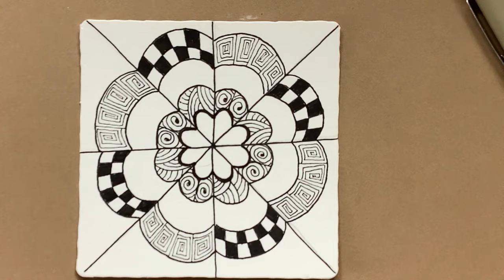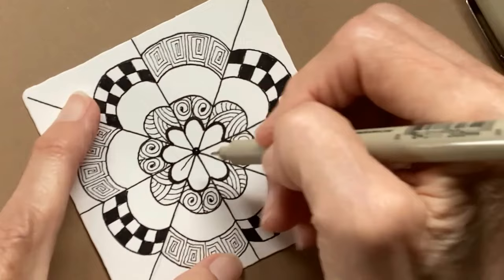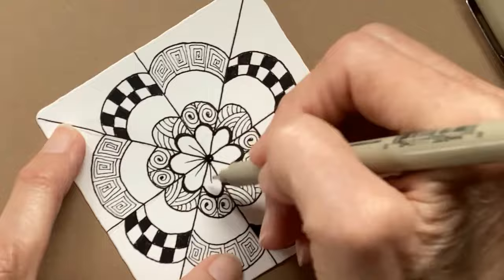I'm going to kind of make a little bit of a circle here in the center and just put some lines, just for fun, and then we're going to shade.